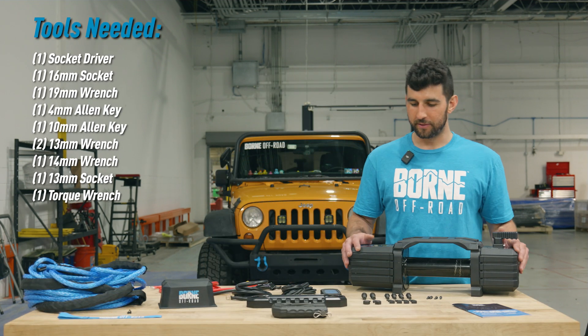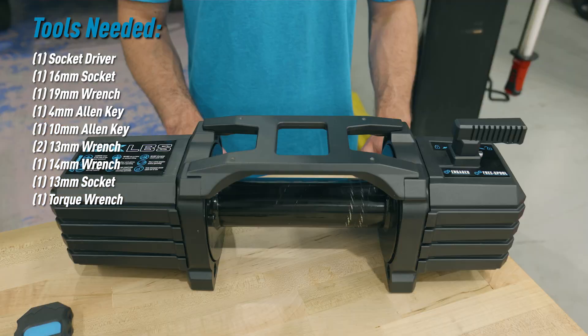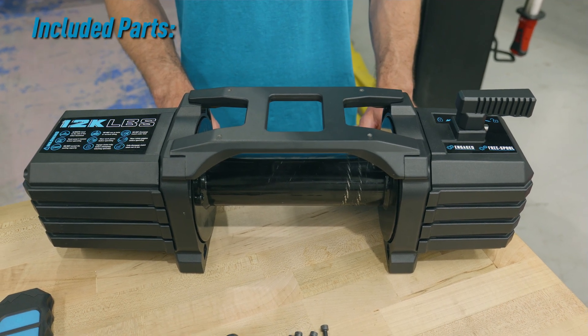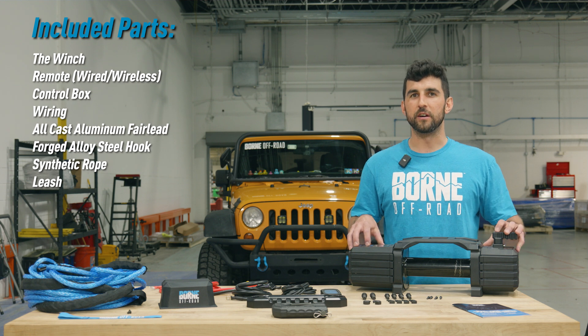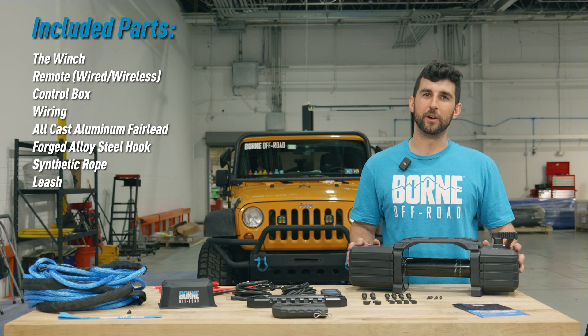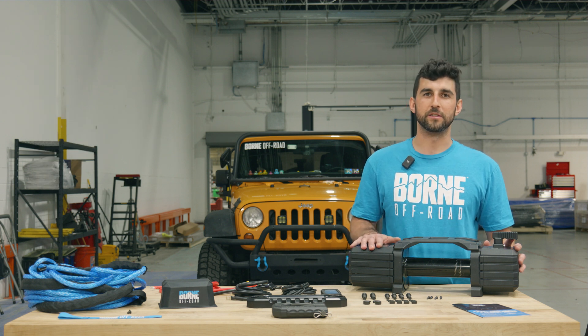First up is the winch itself. We designed this winch to have a more rugged off-road look. We're offering it in two capacities: a 10,000 pound winch and a 12,000 pound winch. The winch itself is IP68 rated, so it's completely waterproof. If you want to go through a river or anything, you don't have to worry about your winch — it'll still work through that.